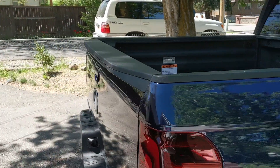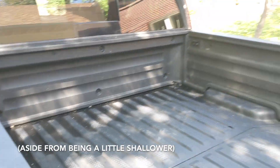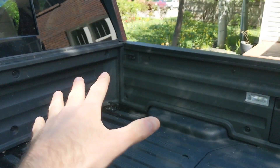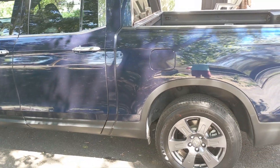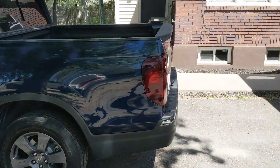Here's the bed of the Ridgeline. It's pretty similar to the bed on any other mid-sized pickup, although in the case of the Ridgeline it's lined in plastic and it's actually integrated into the bodywork of the vehicle, because the Ridgeline is unique in that it is the only unibody pickup truck on sale in the United States today.